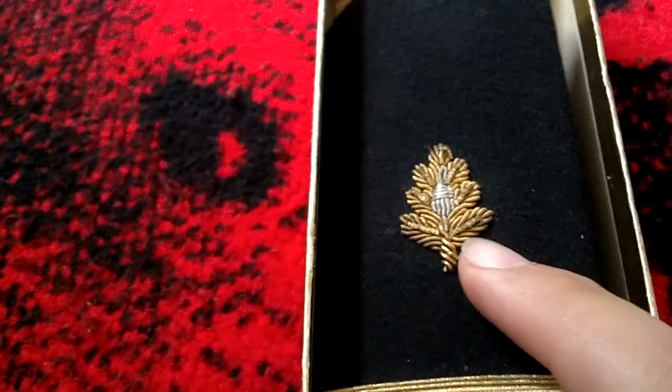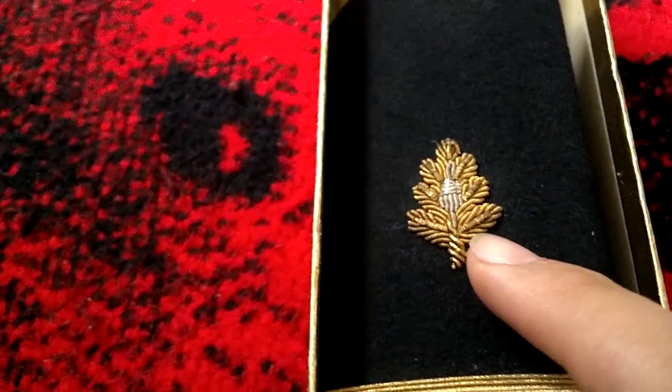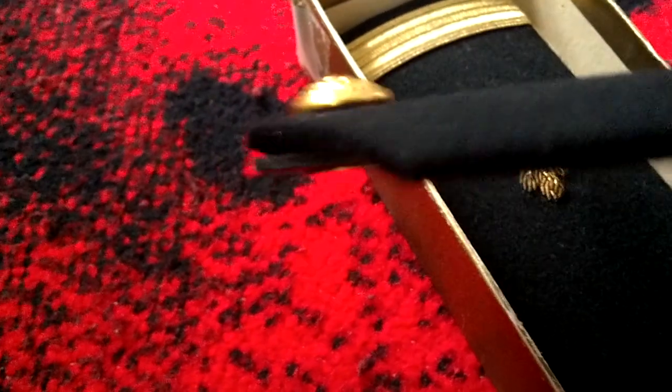I don't know a whole lot about these. I did do some research, and apparently what I gathered is that this symbol here is a U.S. Navy Medical Corps, and it originated in 1886. I'm believing this is not from 1886 — these are in excellent condition. I'm thinking they're World War II, because I did some research and they seem like World War II to me.